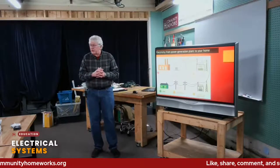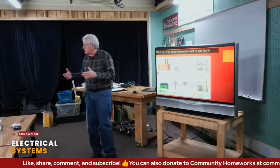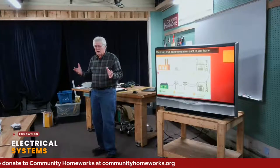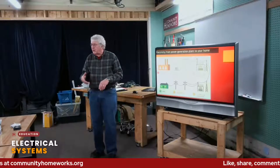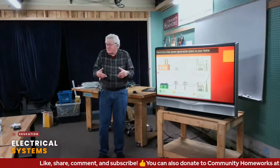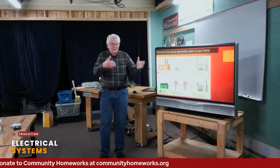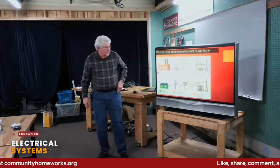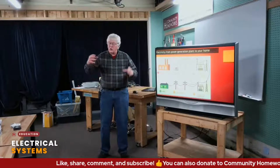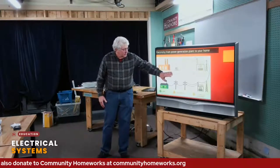Where does electricity come from? We don't manufacture it — we just produce it; we make it work. It starts in some sort of a power plant. Power plants can be a dammed river, coal-fired, gas-fired, atomic, wind, or solar. Unfortunately, wind and solar are popular right now but just aren't as reliable as some other sources. What happens is there's a generator — basically a magnet with a coil of wire around it. As the magnet spins, electrons start to flow and move out of the power plant into a step-up transformer.